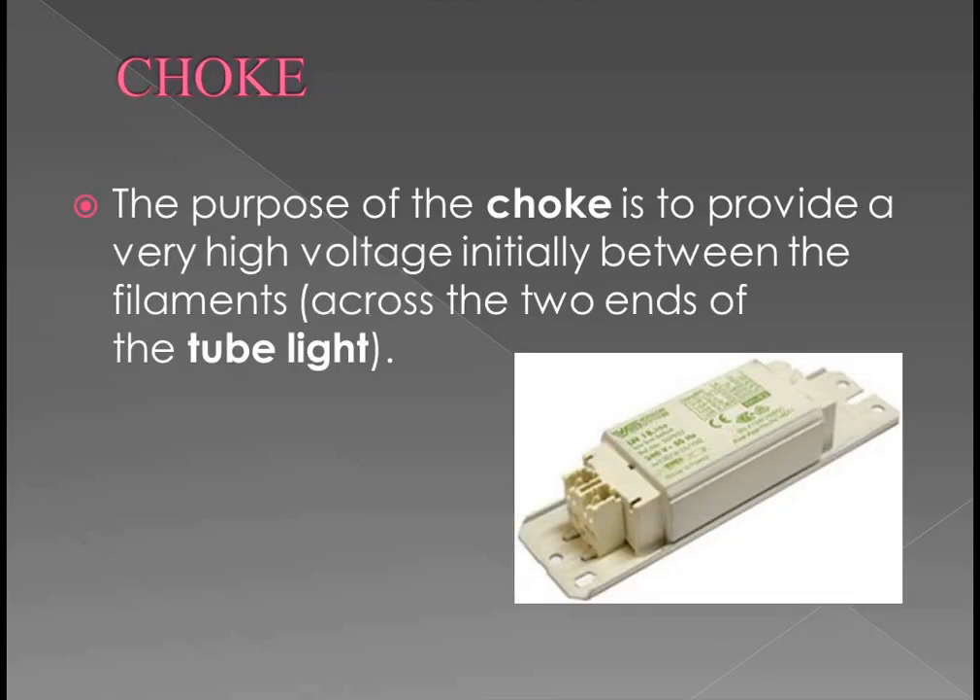Next is Choke. Choke is nothing but it provides some high voltage initially between the two filaments at the end of the tube light — it provides a high voltage. As well as this, the choke contains some coil. When current flows, it can energize and also provide some magnetic field.